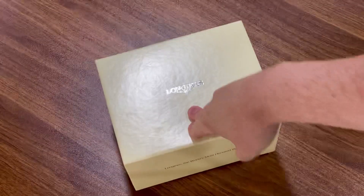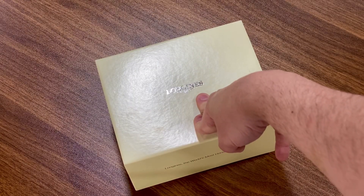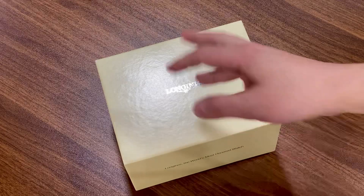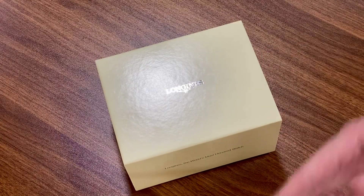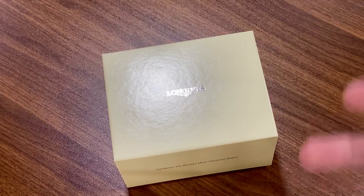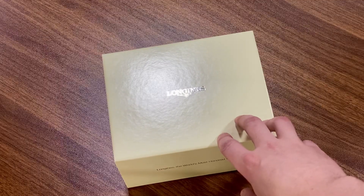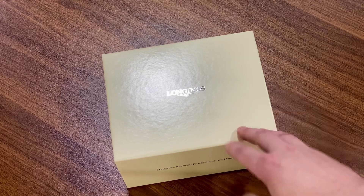This is the Longines Spirit Zulu Time — the black dial, black bezel insert model. I'm very excited to unbox this. I've already opened it just to make sure everything's okay, so I'll walk through it and do a first impressions review. I haven't really seen many hands-on videos of this watch yet.